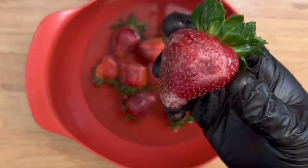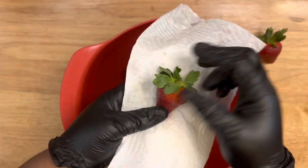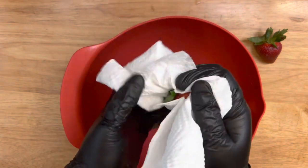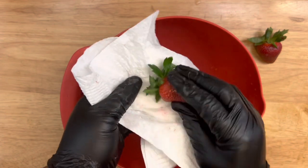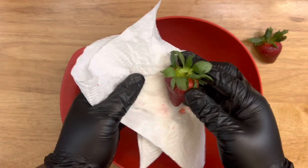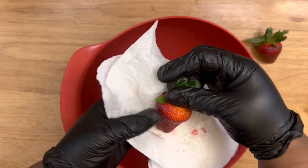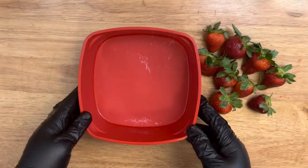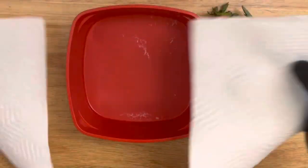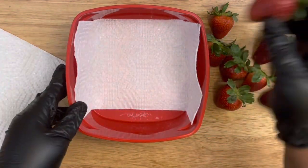If you get any strawberries that look like this — you see that film — that is not a good strawberry, so make sure you don't use those. Once you've done the cleaning process, whichever you choose, make sure they are rinsed completely and dried completely. Dry the leaves too — make sure no dead leaves are under your fresh leaves.